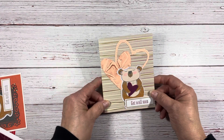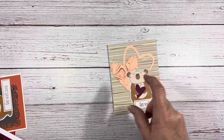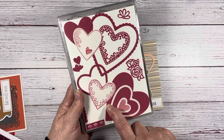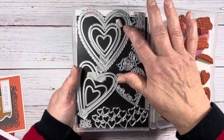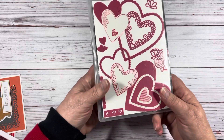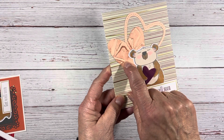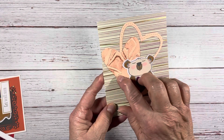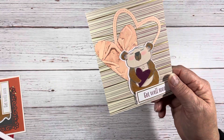This one uses the Stitched Bee Mine dies. One time you could get this as a bundle — the stamp set and the dies. These are the Bee Mine stitched dies, and this is what they actually make. I like die cutting so I can see what I've got. What I did on this one is I just took an embossing folder, put ink on it, and then ran it through the die cut machine — that's how you get that nice variety there.